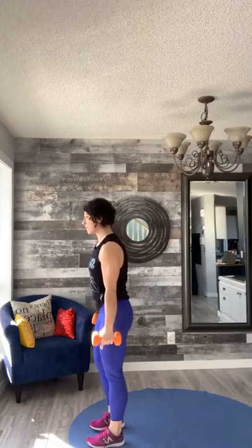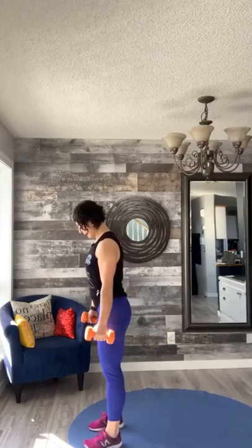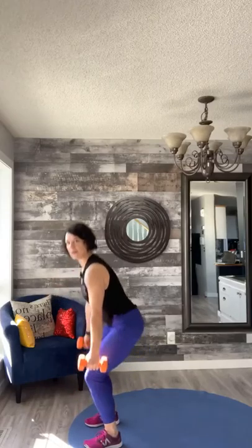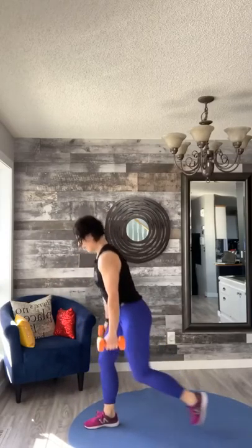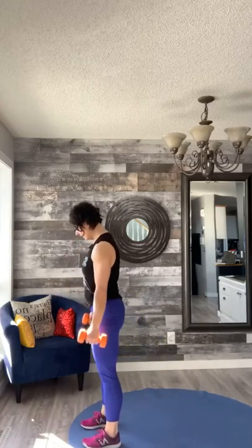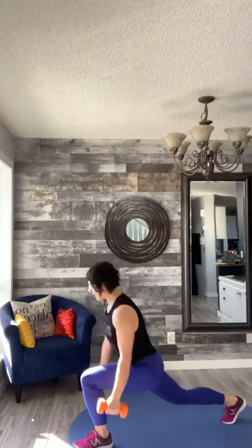We're gonna pick up the pace just a bit — squat first, down, up, back in. Squat up, lunge step, down, up, lunge step, down, up. One more time each leg — down, lift, lunge step, down.